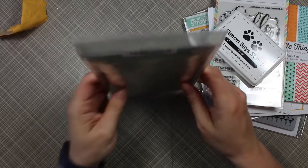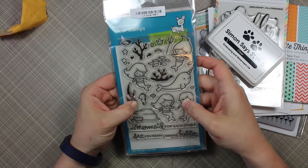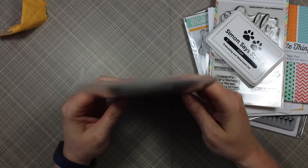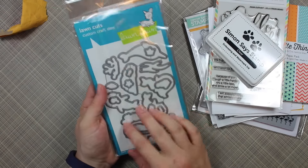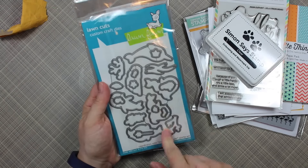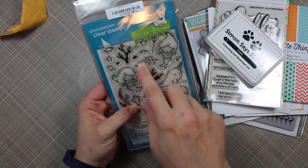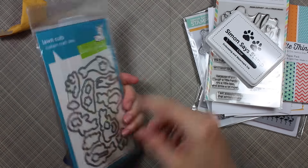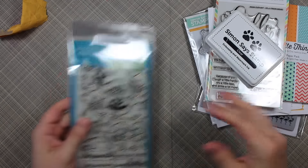Last but not least, I couldn't resist anymore. I held out and didn't order the Mermaid For You stamp set from Lawn Fawn, and then I ended up doing an adorable little birthday banner for a friend's daughter — this would have been perfect for it and I was kicking myself for not getting it. So I got the set and all the coordinating dies, which made this a little pricey, but with so many little images it's so much nicer to have the dies — it just makes my life so much easier. Super cute!